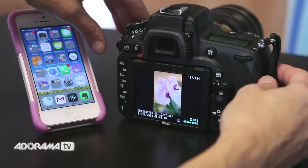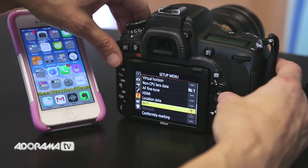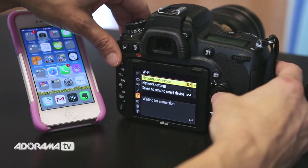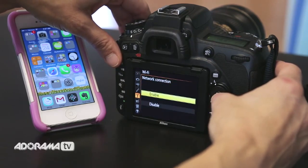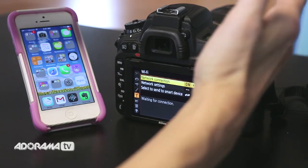So the first thing I'm going to do is go into my menu and go into the setup menu here on the side — the little wrench — and I'm going to click Wi-Fi, and then it says network connection. I'm going to click that and simply click Enable. That's all I'm going to do as far as the camera goes.